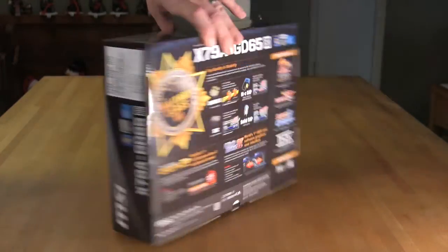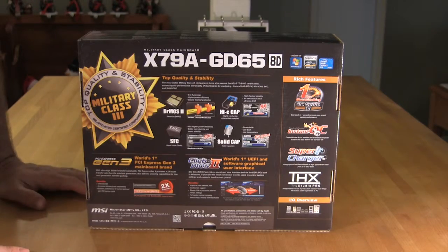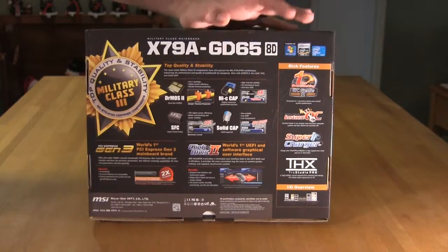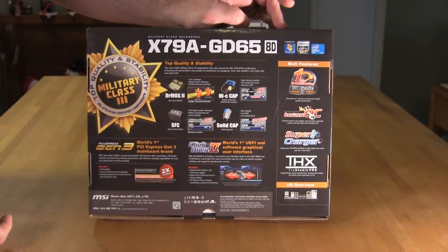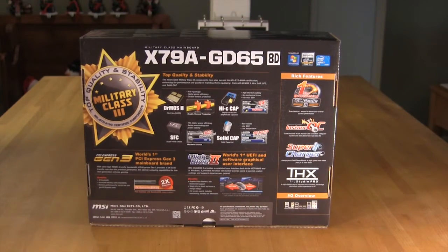Taking a look at the back of the box, it's a little more cluttered with more information. We get into details such as Dr. Moss, the Hi-C capacitors, solid capacitors, super ferrite chokes, and a few other items listed as features. There's also THX Studio Pro, which gives you a little higher quality audio for multimedia content and could be a benefit to games, though not everything has THX coding so it won't be a benefit across the board.